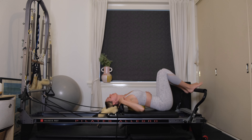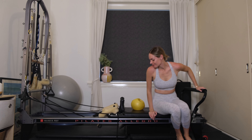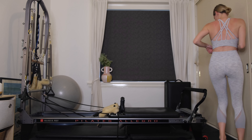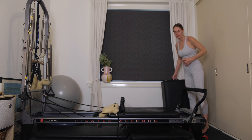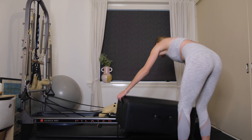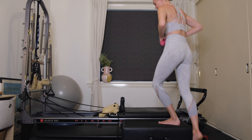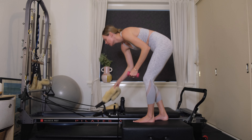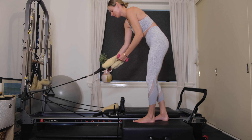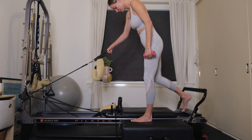When you're ready, curl up from there. We're keeping the blue spring, getting rid of the chi ball, and grabbing our box now. Place it as a long box on the left side of your reformer, facing away from the foot bar. Grab hold of your hand weight — with the left foot, step into the center of the box.